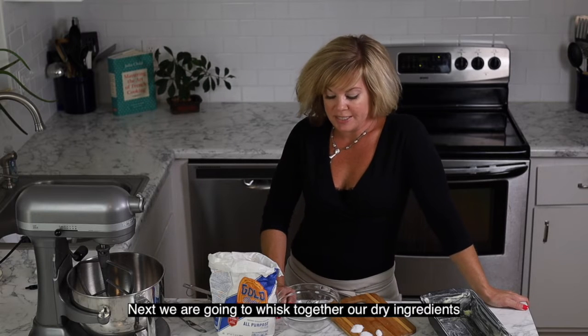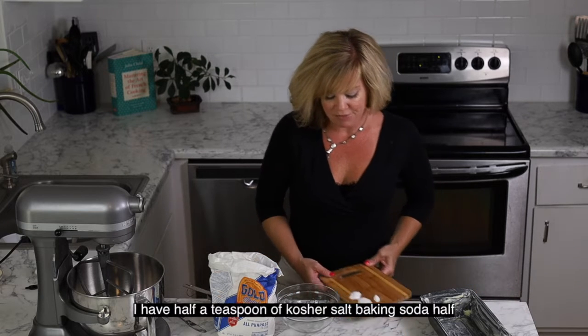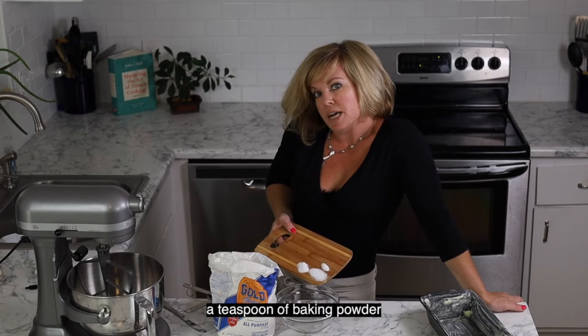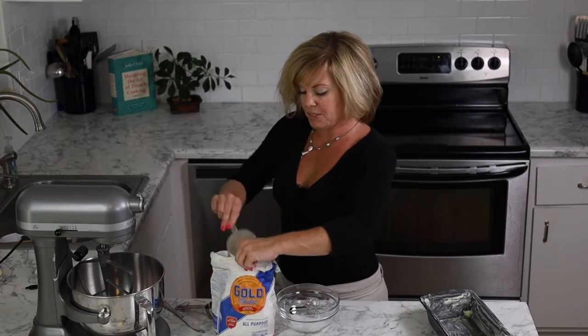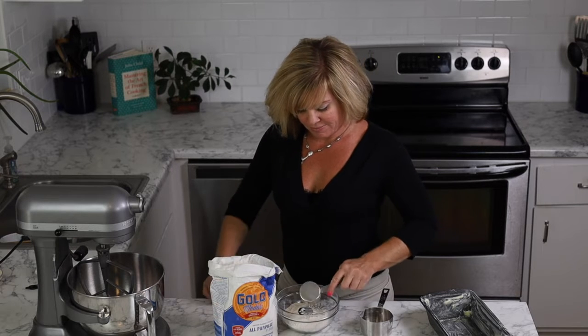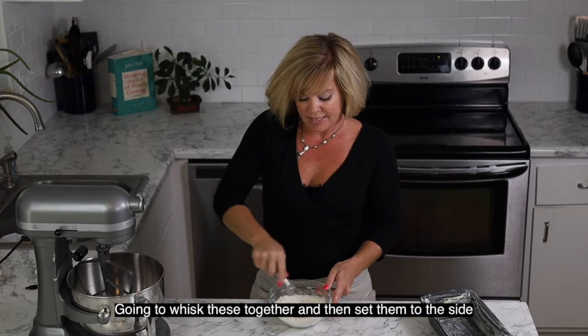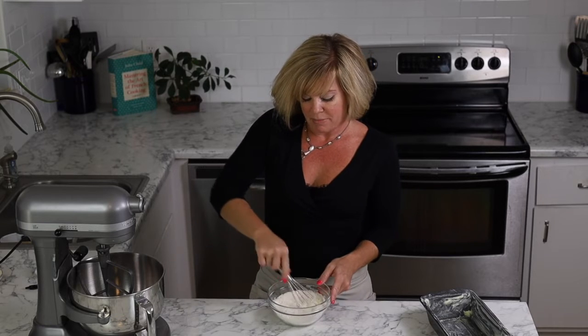Next we're going to whisk together our dry ingredients and then put them to the side while we work on our wet ingredients. I have half a teaspoon of kosher salt, half a teaspoon of baking soda, half a teaspoon of baking powder. To that we're going to add one and a quarter cups of flour. We're going to whisk these together, set them to the side, and then add them in batches once our wet ingredients are ready.